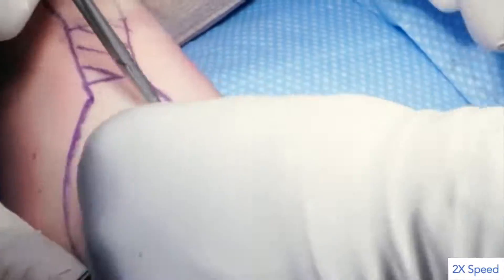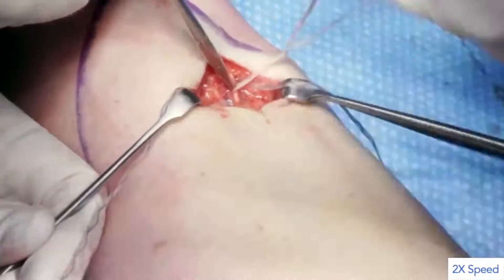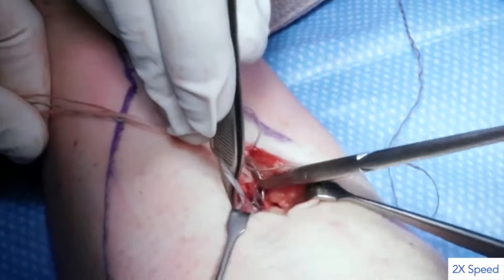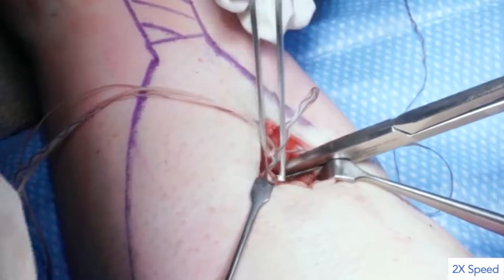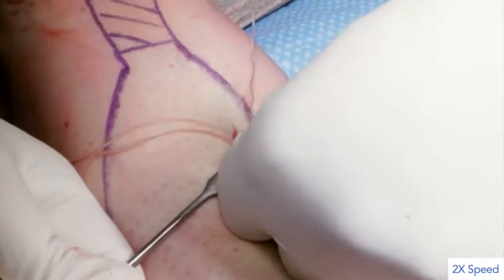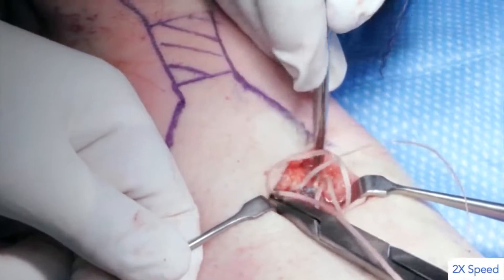A needle driver is used to hold the first tie under tension, with several hand ties subsequently performed. One end of suture number 2 is loaded onto the free curved needle and passed through the aponeurosis using the Krakow technique. The knot tying process used with suture number 1 is then repeated with suture number 2. One end of each suture is trimmed with scissors at the knot, while the remaining end is used with the curved needle to bury each knot into the tendon.